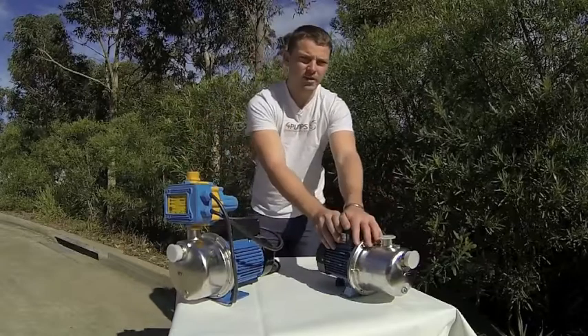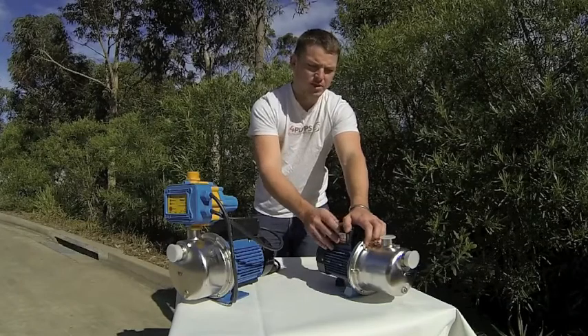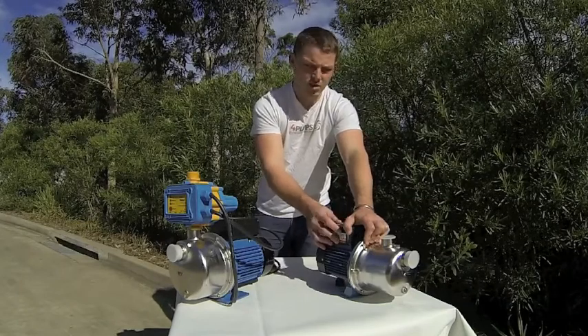The LSJ05 is really good for single storey applications, 2 bathrooms in a domestic, and it can also be used for some light commercial as well.